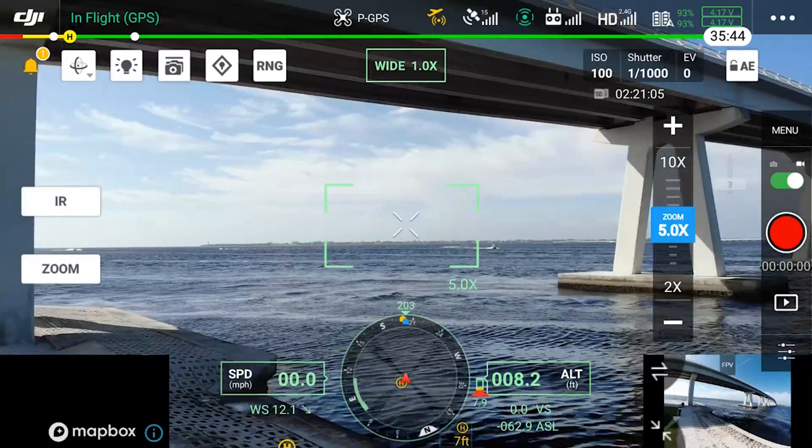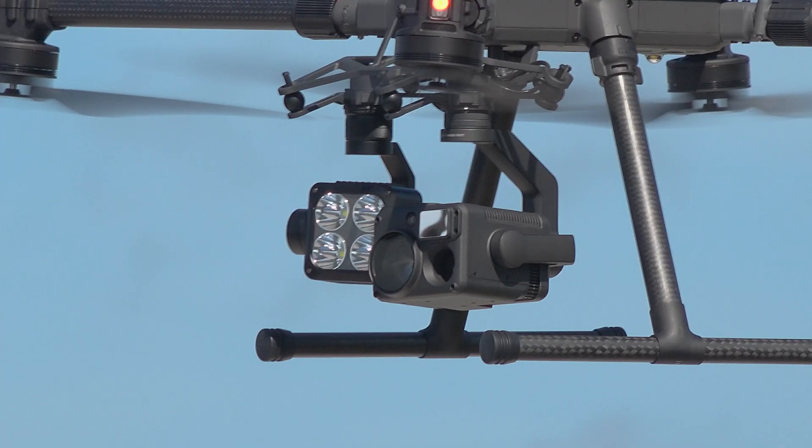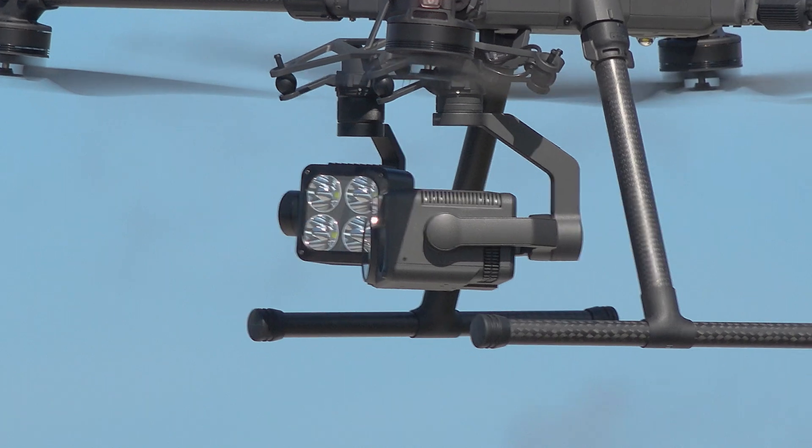In the default configuration you have the gimbal being displayed as your primary and you're controlling that. As you can see here, I am with the H20T shifting left and right.